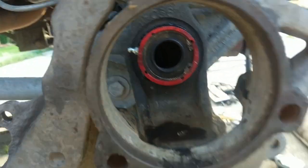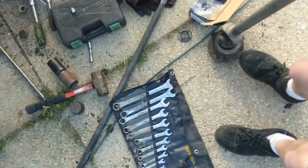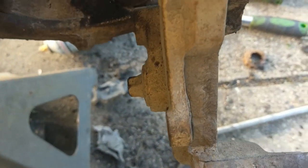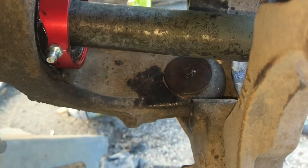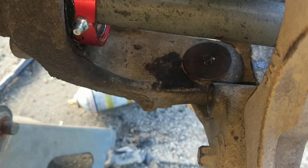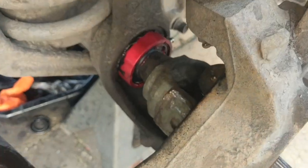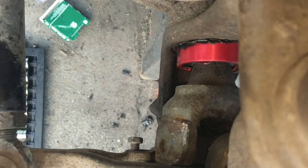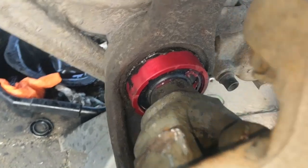Now I can slide the shaft in. Side two complete. That's about how far it sticks out. You just grease it up until it starts coming out the little hole up there.